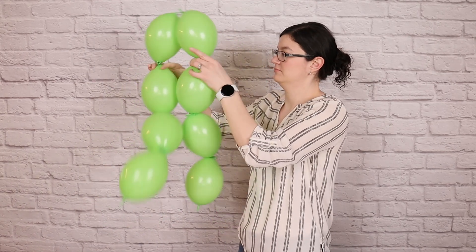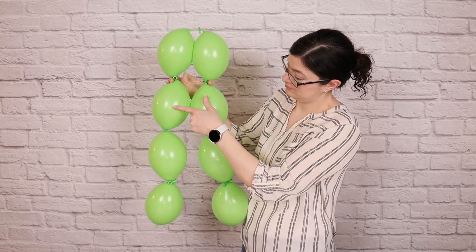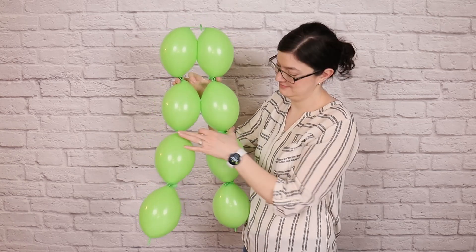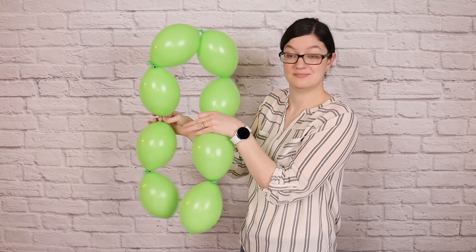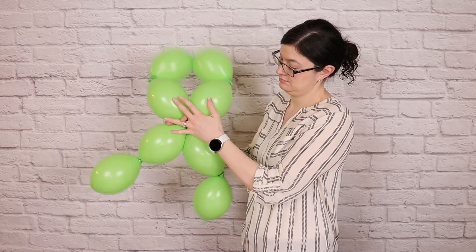From that tie point, fold the two strings so they're sitting side by side once again, and from that knot, count down two balloons. The nozzles right after that second balloon, we're going to twist around each other two or three times so that the balloon nozzles create an X.